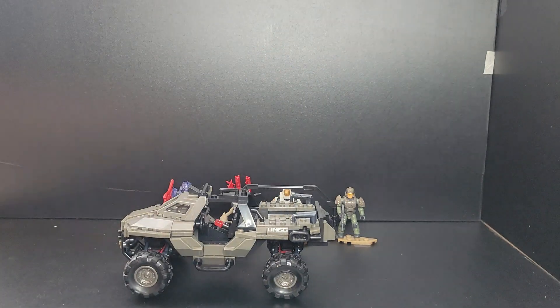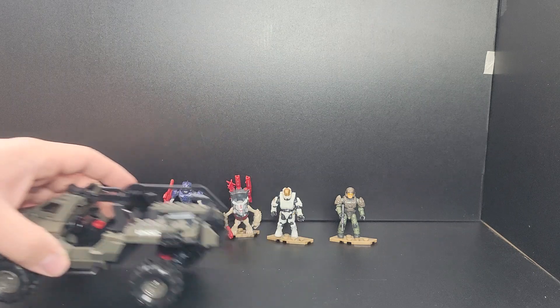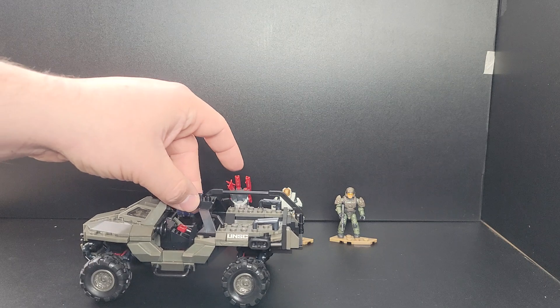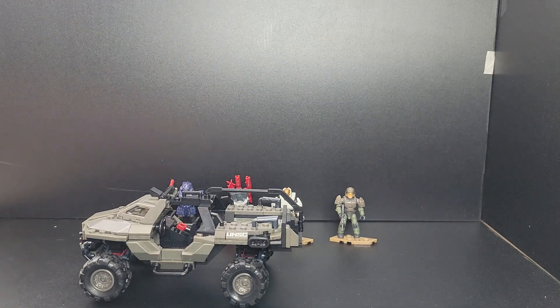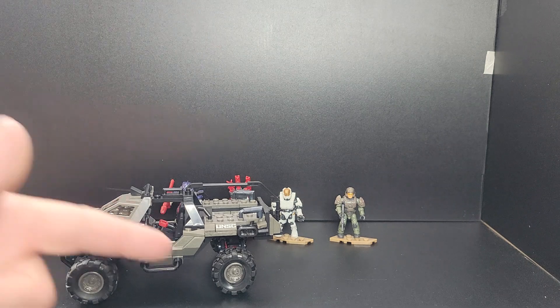Hopefully you guys enjoyed this video — kind of an overview of the set with the figures and some modifications. If you are new to this channel and you like what I do with Mega and Lego Star Wars, make sure you subscribe — it helps me out a lot. Like the video, comment. As always guys, take it easy.